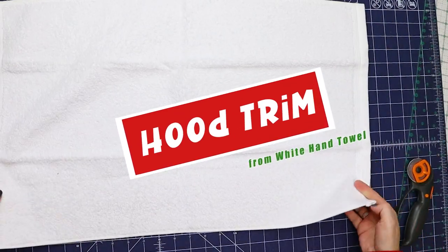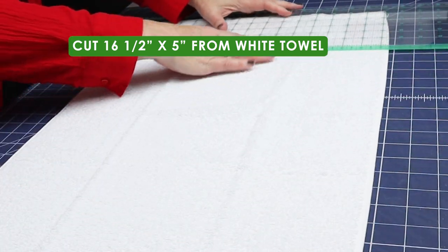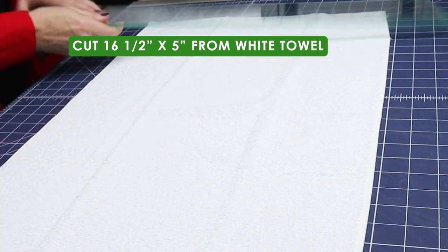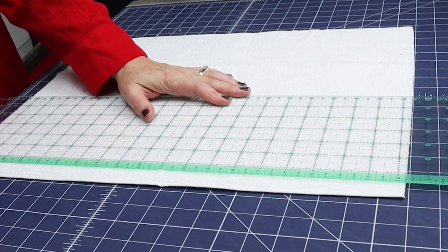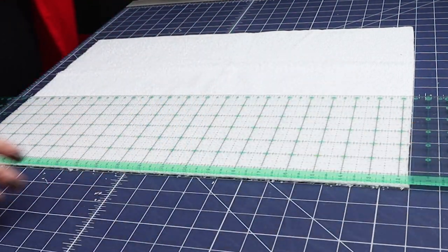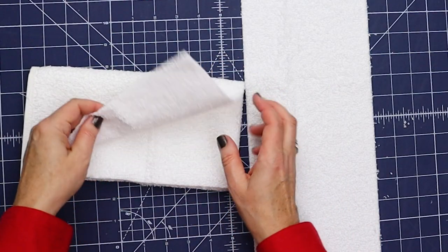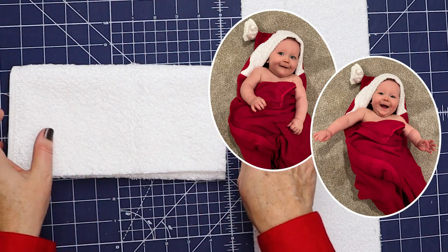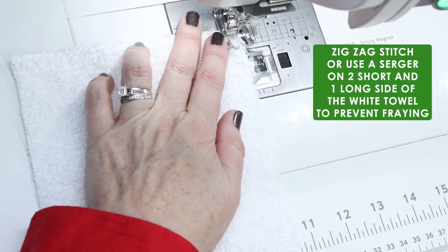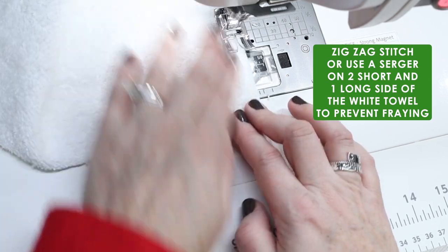Next, take the white towel and cut it to 16 and a half inches by five inches. This is a very linty project because you'll have a lot of raw edges of towel. Don't worry — we're going to zigzag or use a serger if you have one to serge some edges. Always clean your machine after a project like this because it will have more lint than usual. This cut piece is also extra, so if you wanted to make little washcloths or a second Santa hooded towel, one hand towel gives you enough for two. Now zigzag down two of the short ends and one of the long sides — not all four, because we'll be cutting a curve off the top.